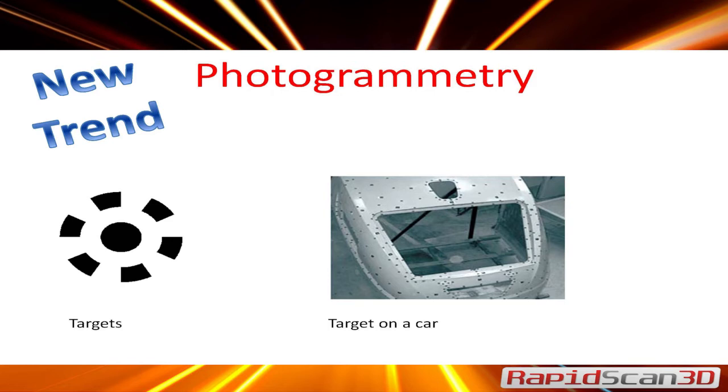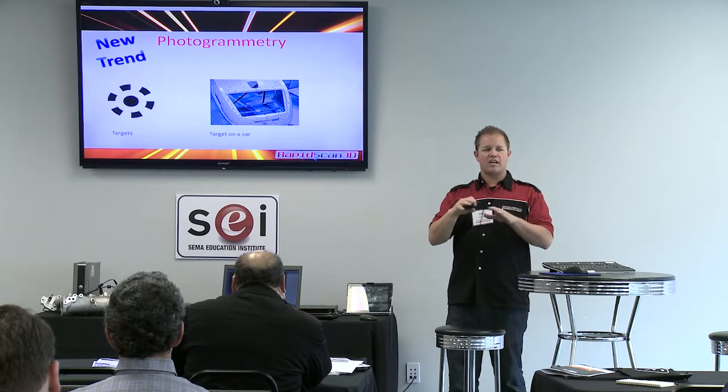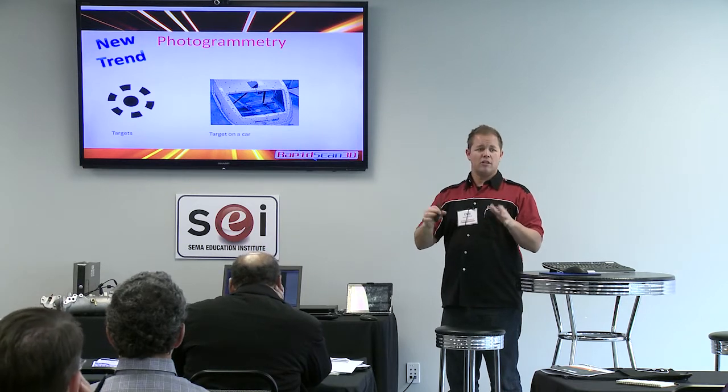There's also photogrammetry. What photogrammetry is, is basically putting reflective targets onto a part. You can then go around and take pictures from different angles, matching up each of the targets to each other, and you're able to get a 3D model out of that.